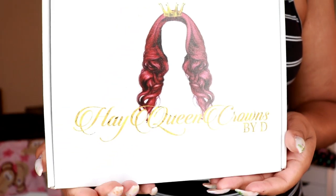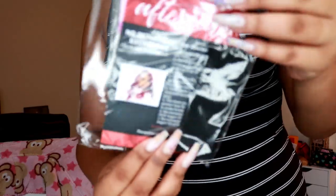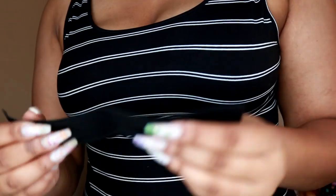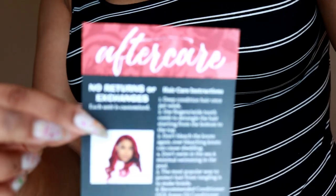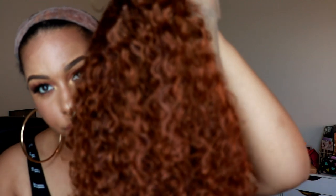I got an opportunity to work with this company as well. It is Black-owned and the owner is beautiful, so check out her Instagram page — I'll leave her information down in the description box. She sent me this cinnamon colored wig, and I'm going to insert some unboxing footage. It came with an edge brush, some elastic, and an aftercare card.